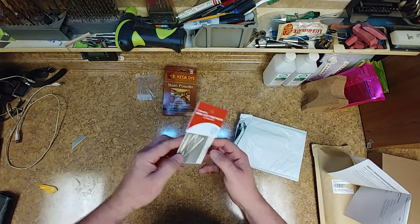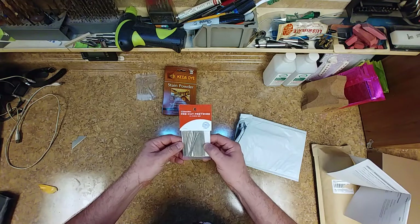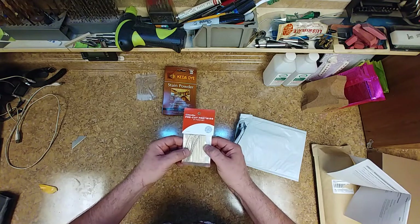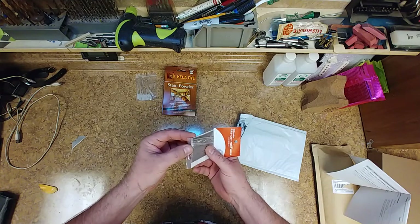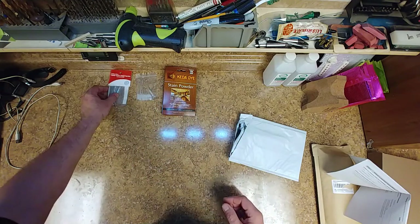The fret wire came in. It looks like there's more than 20 here — 24, looks like there's more. Pre-cut. They're going to need to be trimmed, that's for sure. But that came, so that's cool.